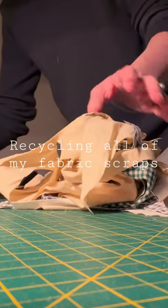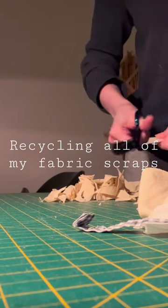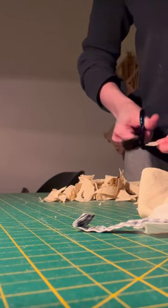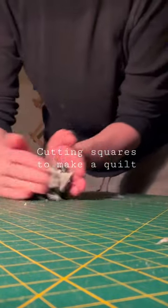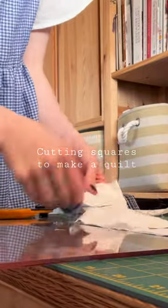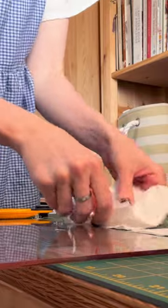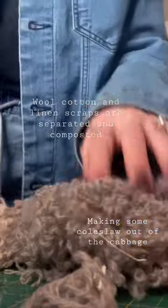Doing some spring cleaning in my sewing room and I found a bunch of scrap that I had hidden over the years. I want to make it into something useful, so I've decided to cut it up into different things. Most of it will be this kind of scrap coleslaw, others will be squares to make a future quilt. Using this up is more sustainable in my eyes, as this would have all gone into the garbage — now I can use it in ways that I can be creative with.